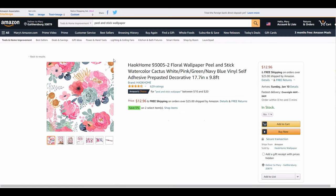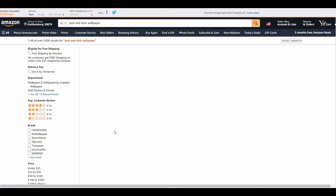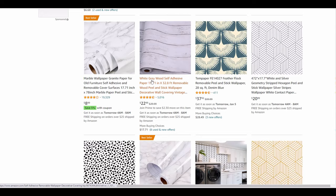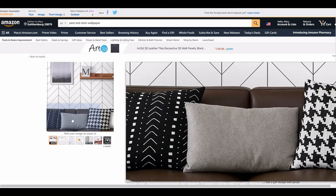You can also use peel and stick wallpaper to fancy up some furniture — I'm going to show a brief snippet of that in this video as well. It has multiple uses and can really transform things you already have on hand. I've been a renter my entire adult life until recently, and this is just a really quick way to make an apartment your own.